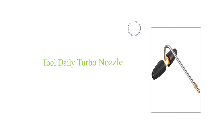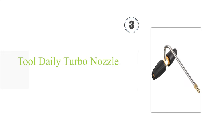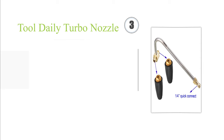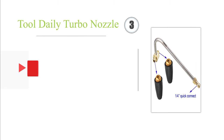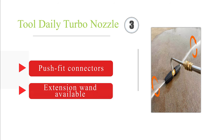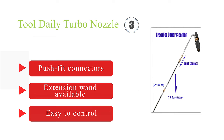Nearing the top of our list at number 3, the Tool Daily Turbo Nozzle is made from stainless steel and is an attachment that can be used with most pressure washers. Rated for up to 3300 PSI, the curved arm holds two rotating heads that can blast away blockages with ease, clearing just about any debris. It's equipped with push-fit connectors, an extension wand is also available, and it's easy to control.